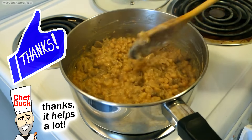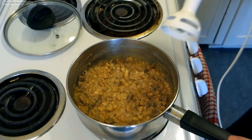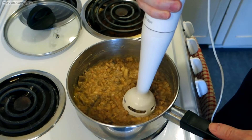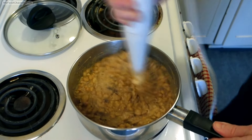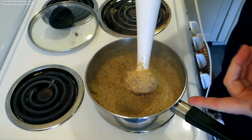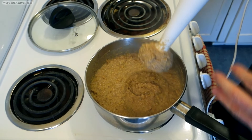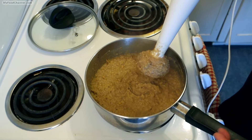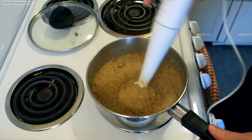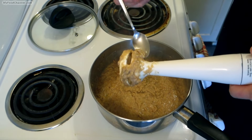If you have a blender or food processor you can transfer it over to that, but I'm just using a handy little hand blender right here. Go ahead and blend it as smooth as you like. If you need it a little wetter you could add a little more olive oil. I'm going to leave it right here because I like it kind of chunky — so this is about where I want it. I'll go ahead and give it a careful taste test and see if I can do it without burning my tongue.